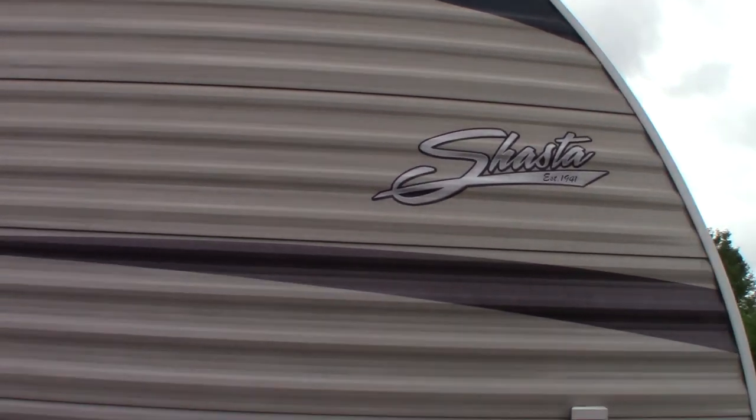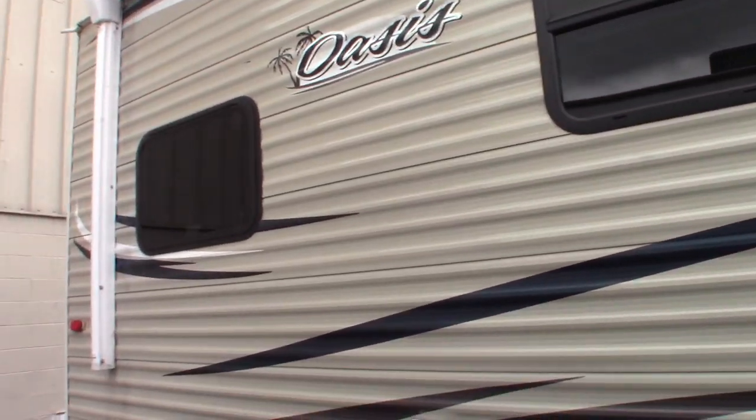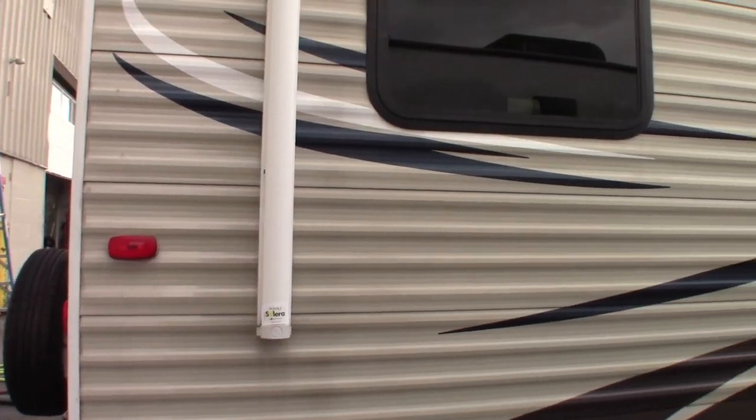This is Carl at National RV Detroit. I'm going to walk you around this 2018 Shasta Oasis. This is not a floor plan video, it's a how-to video, so I'm just going to show you some of the features and how they work.